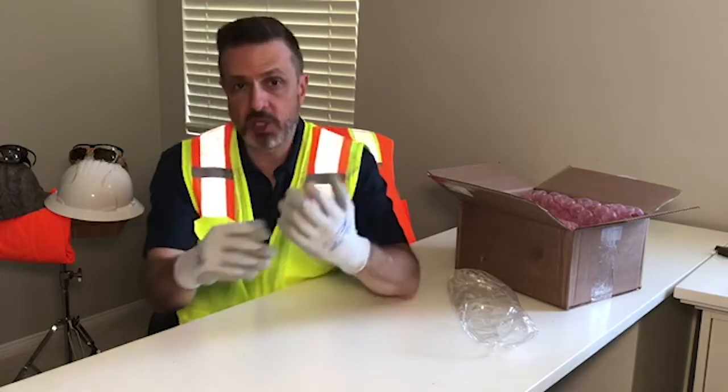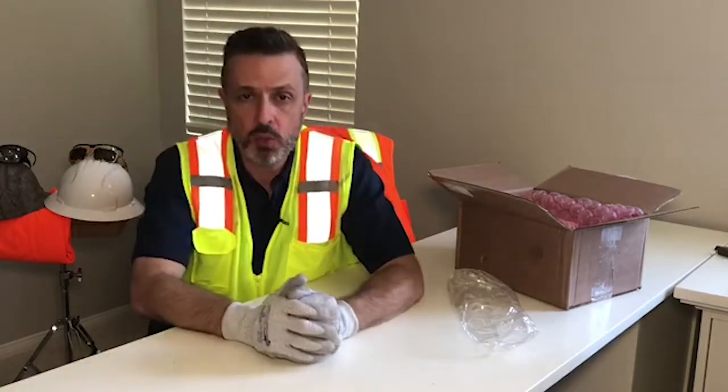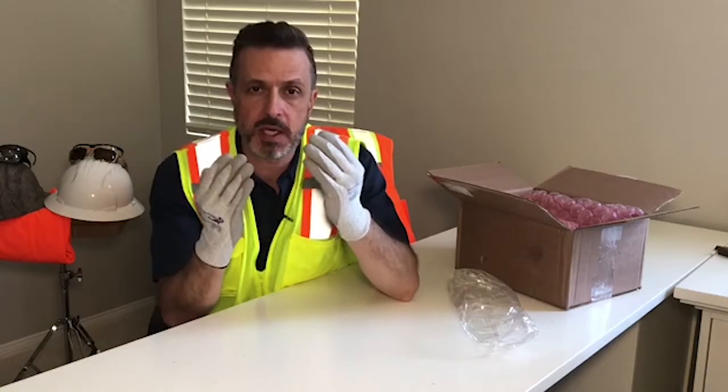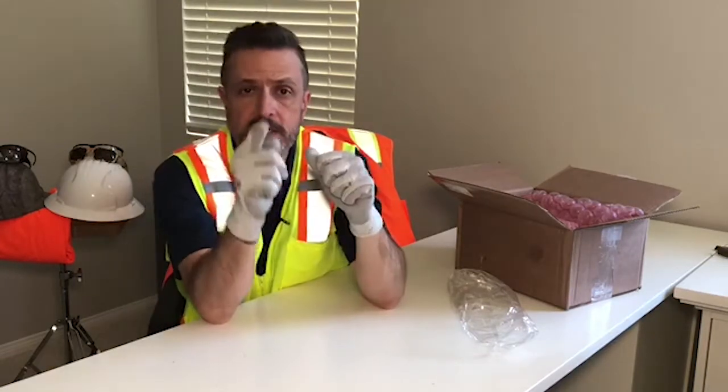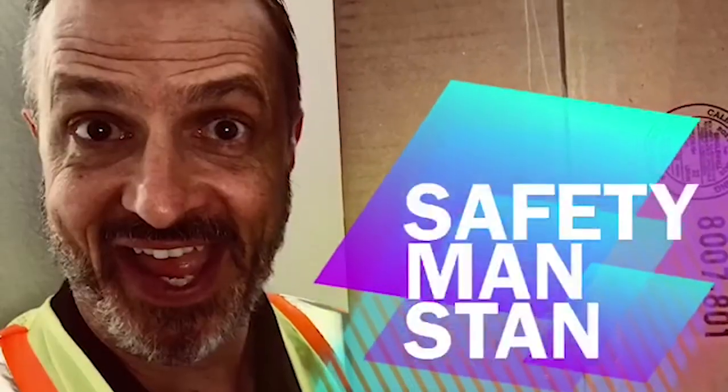And unlike an actual hammerhead that grows to be 20 feet long and way over 600 pounds, these will always stay the same size. You're welcome. Well, we'll see you next time. And remember, safety starts here. SAFETY MAN STAN!